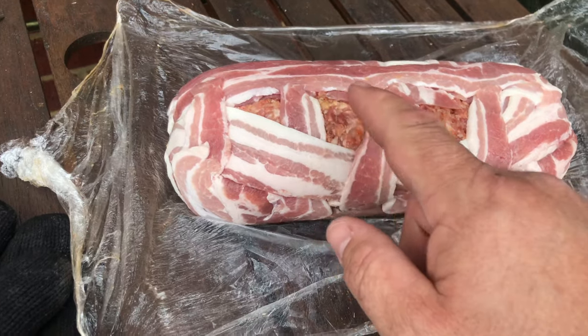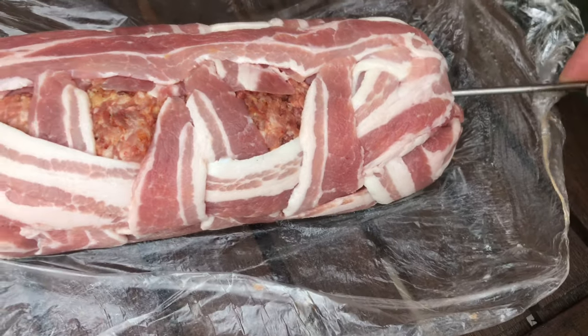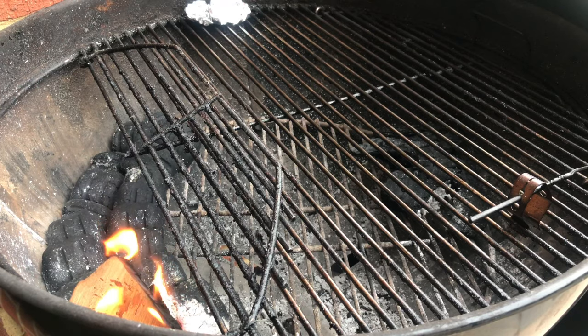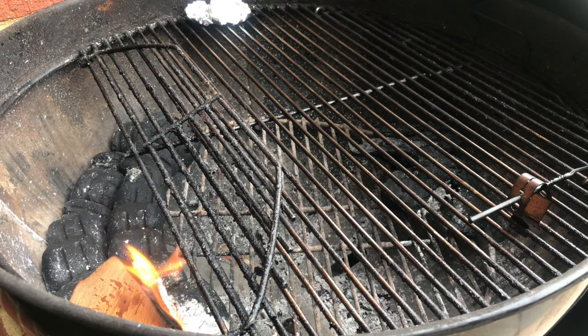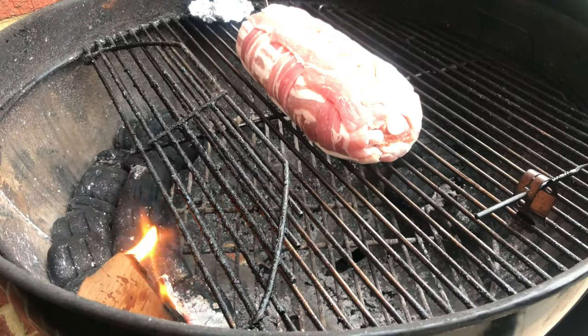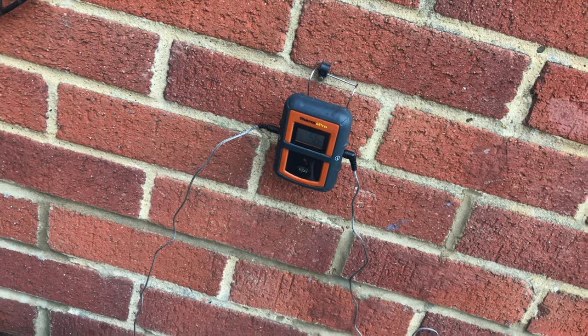Our meatloaf's been in the fridge for maybe half an hour now, so it's just firmed up a little bit — makes it a little bit easier to handle. I'm just going to fire a probe into one end of it so I can keep an eye on the temperature. We'll take this up to 75 degrees Celsius, so we'll just pop it on the smoker. We've got a little bit of oak in there. We're going to run this at around about 100 to 110 degrees Celsius. I've got my trusty Thermapro keeping an eye on the temperatures, and I can take the other unit in the house with me.